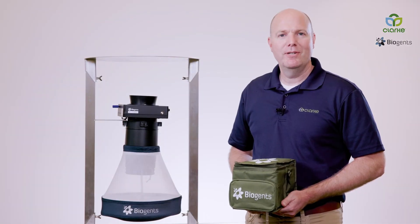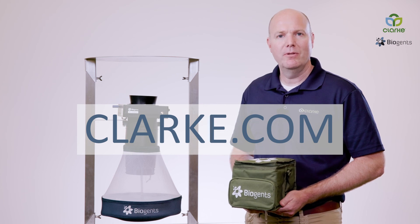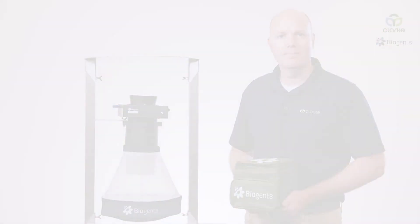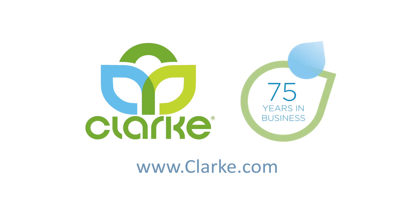Biogents' products are exclusively distributed through Clark. Please contact us if you have any questions about the BG-Pro or any products in the Biogents portfolio. I'll see you in the next tutorial.